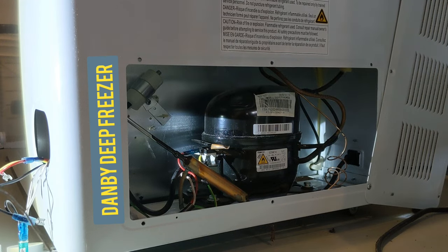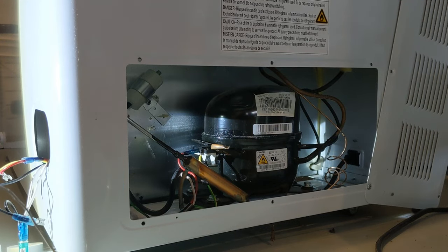Two days before Thanksgiving our deep freeze went out. We lost between two to three hundred dollars worth of food, and I had just bought a 16-pound brisket to smoke for Thanksgiving and had to pitch it. So I decided to troubleshoot this because I didn't think it was going to be a bad fridge — we've only had it for about three years, it's a Danby.